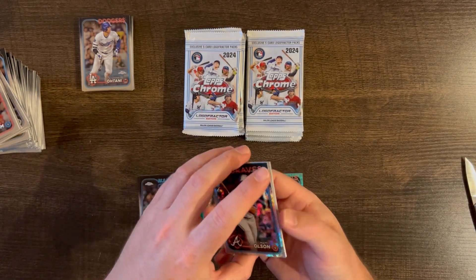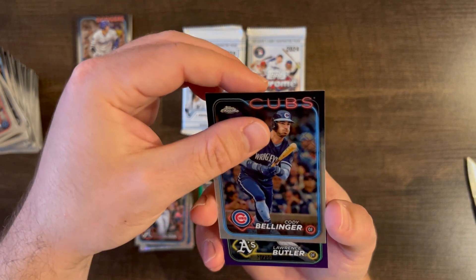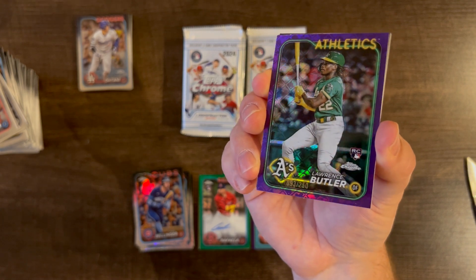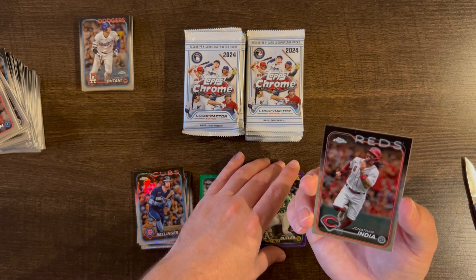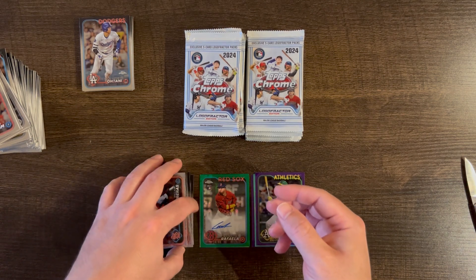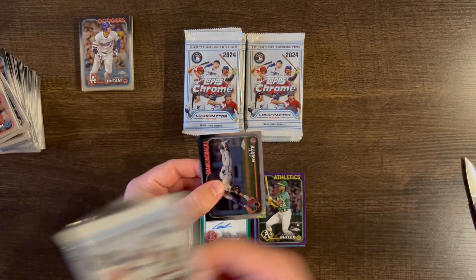We have a Matt Olson base, Cody Bellinger base, and a Lawrence Butler rookie Logo Fractor /250 — he had a pretty good season on the A's. Then a Jonathan India base and Wilson Contreras base. These are definitely off-center top to bottom, I can see that.